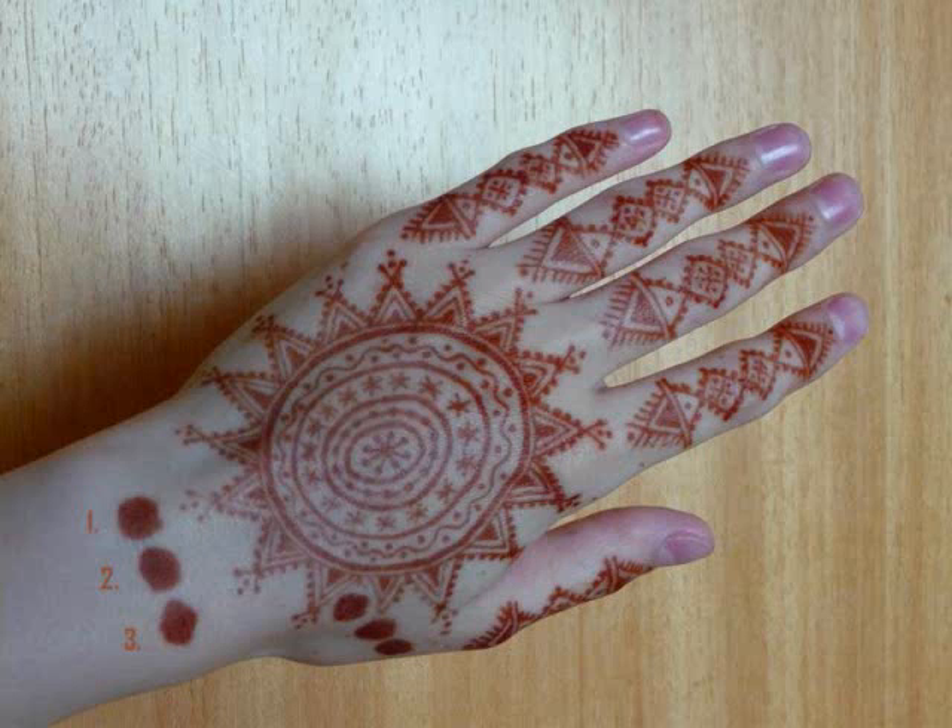First she did the henna and the lemon juice together for 12 hours for the dye release, then added her essential oil, which is kajaput, and let that sit for another 12 hours.